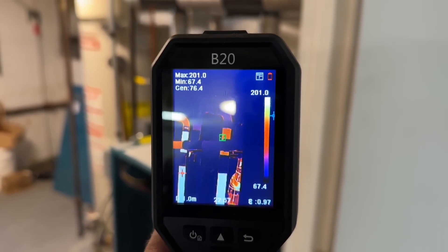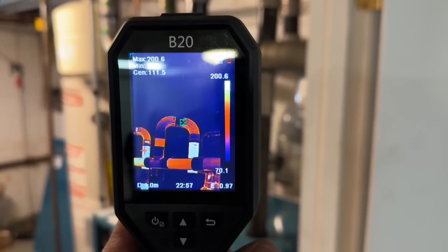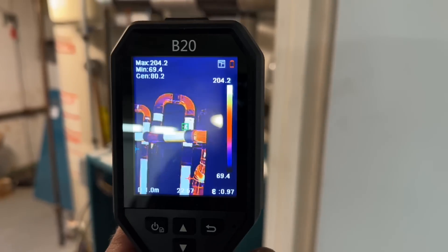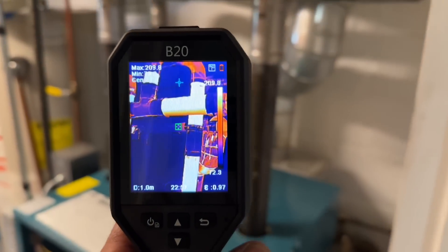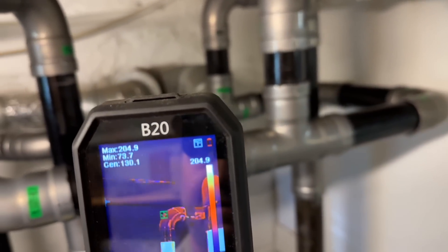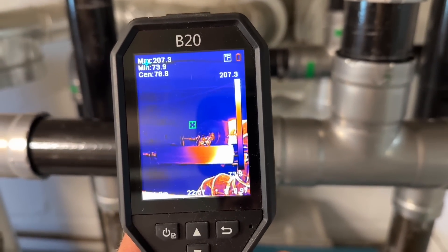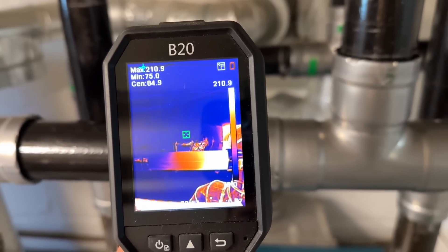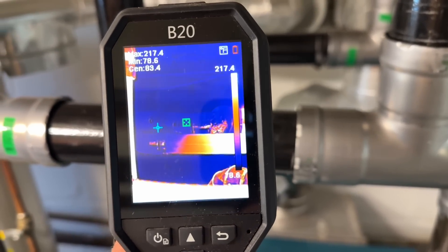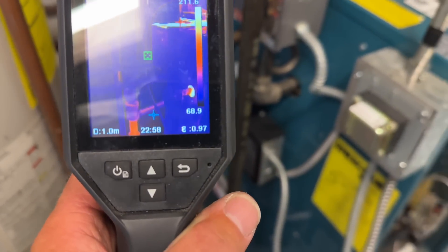Take a look at the steam just coming up to the header on the right side. Using the HikMicro B20 thermal imaging camera — wow, it's incredible. You can see the equalizer right there, just starting to get hot. Look at that steam traveling slowly across — it doesn't want to make its way back to the boiler, but slowly making its way back on our equalizer with our Hartford loop back there.